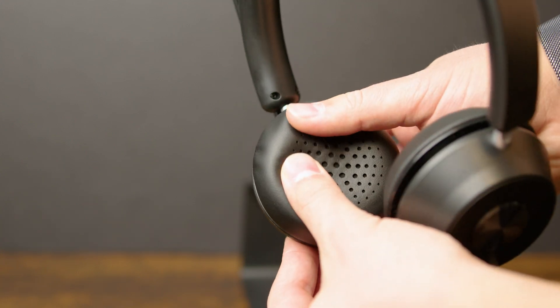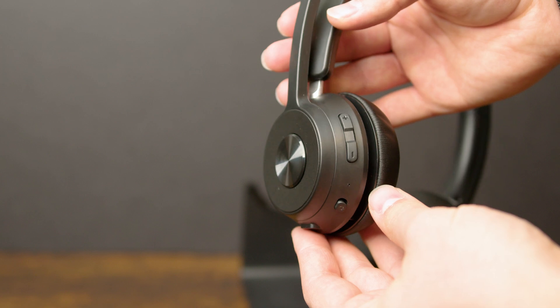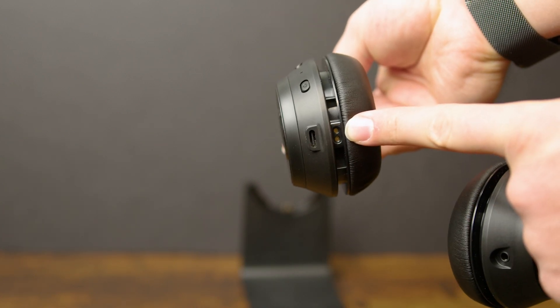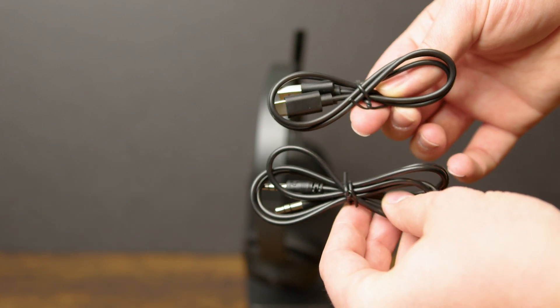But considering the price point that these things come in at, you really can't get much better for the price. So if these fit your price point these are an easy recommend for me, but if you have about twice as much to spend I'd consider looking at some more options from Bose or Sony.